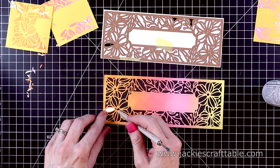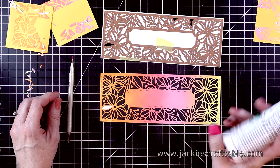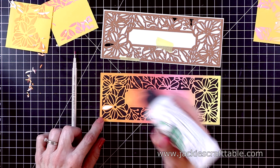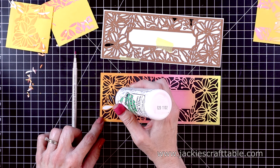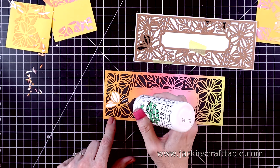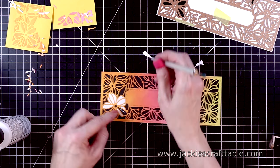Here's my panel cut out. I'm going to adhere this to a piece of black cardstock with a little bit of glue around the edges. I wish I had also put a little bit of glue behind the sentiment panel and along some of the flowers to keep them down. To cut out the black cardstock, I used the outer die as well, just so it would be a perfect match.